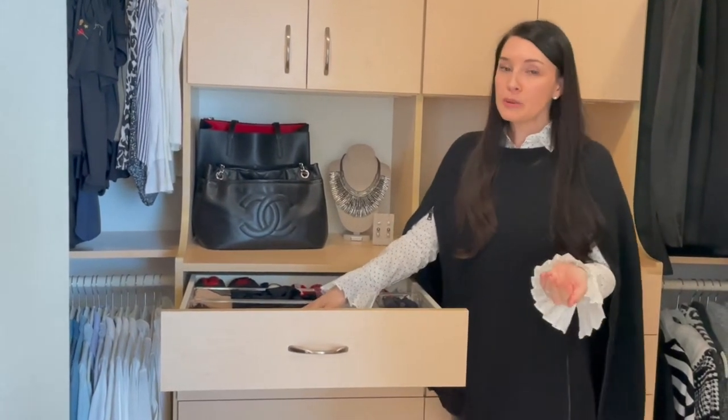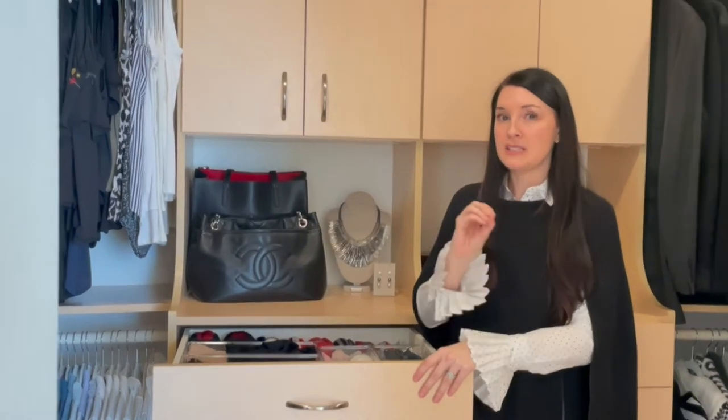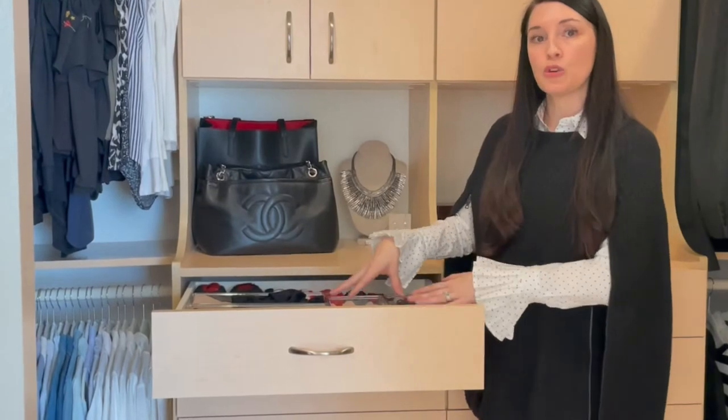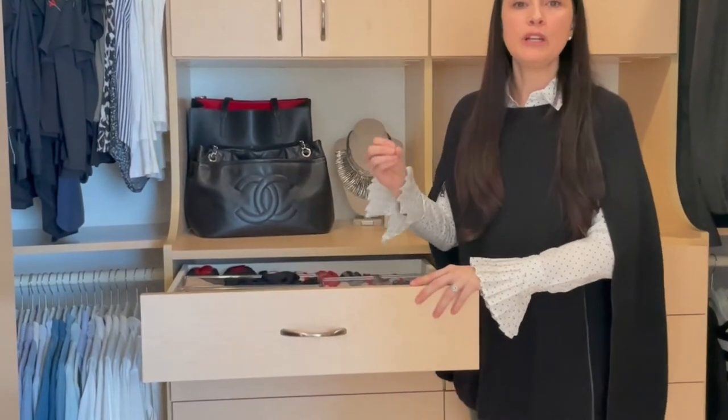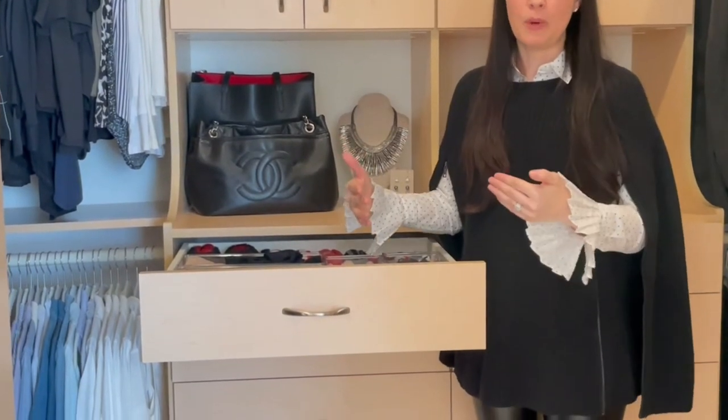Another thing I've learned is why I like to contain these things — for two reasons. One, it looks aesthetically pleasing and organized. Two, when you group things in like categories you can see what you have at a glance, and you can also see what you might be missing and what you need.